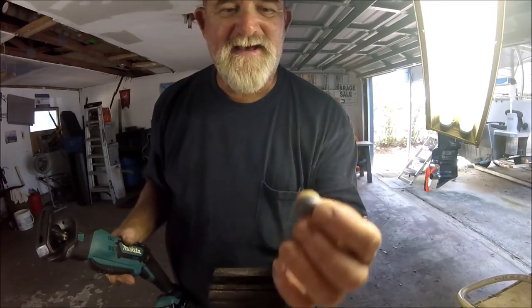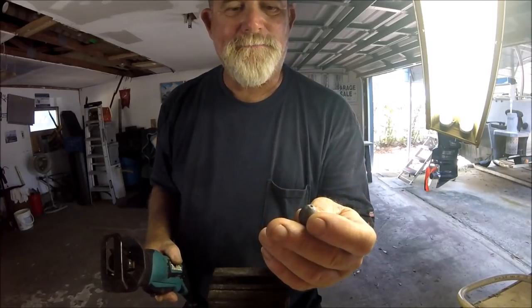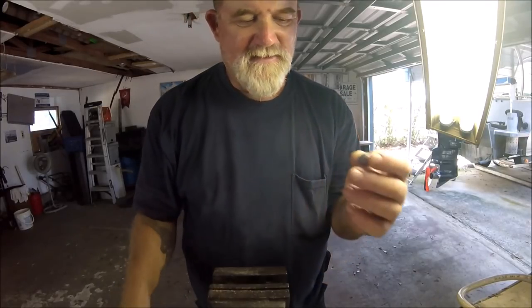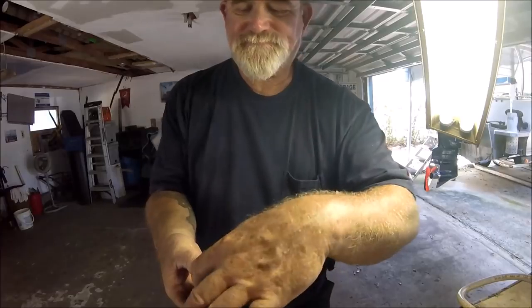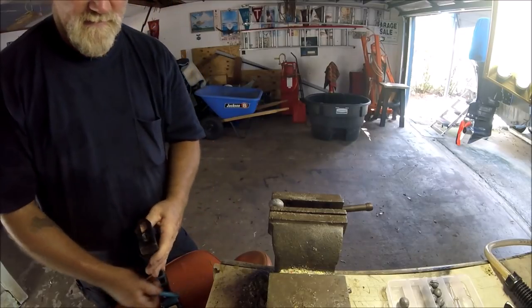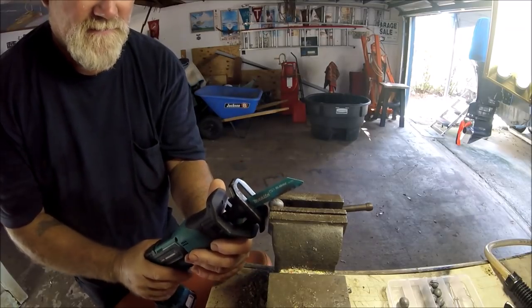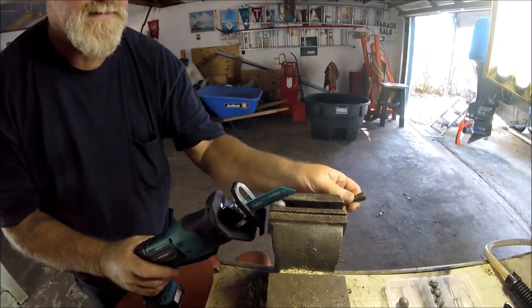Let me show you what else this little saw just came in handy for. I've got an excess of one-ounce egg sinkers — I don't use these for anything, I just don't use egg sinkers hardly at all, so I have an excess of them. What I've been doing is putting one in a vise, and because I have this saw it makes lickety-split work. You may already know what I'm going to do — I line up right on the hole and cut.